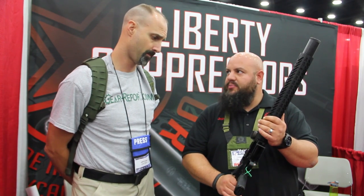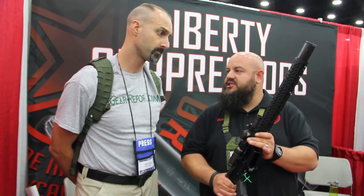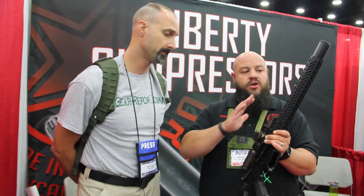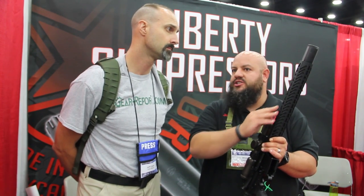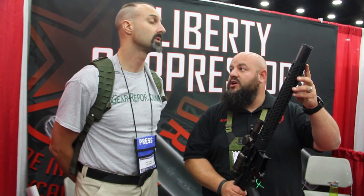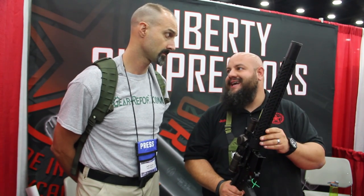We use a lot of high-end, high-quality parts. Comes in a couple of different options — you can send in your own parts and we can build it off of that. We use a stainless steel core with a titanium tube, and we also offer all-titanium options.